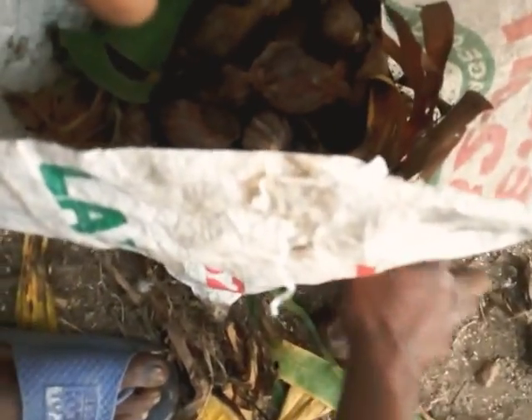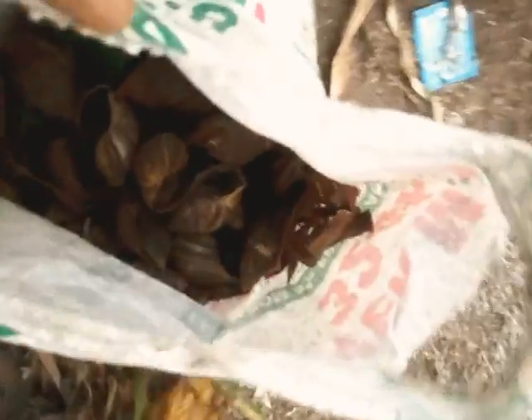In each bag there are not supposed to be more than 200 snails. So we're packing and we're sending this to Humaya this morning. You see — after putting that, apply another layer of dry plantain leaves on top of the snails. We put more dry plantain leaves.